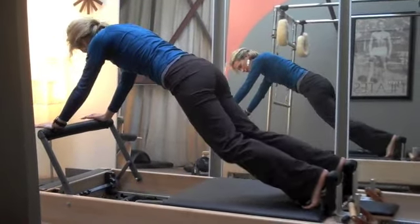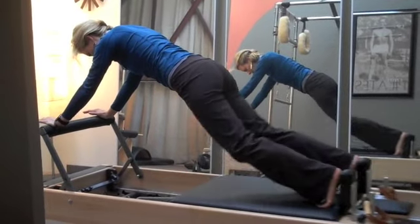And one more — the knee stretches. You're just kind of hovering off the mat. You really have to use your core to maintain that control as you move the carriage.